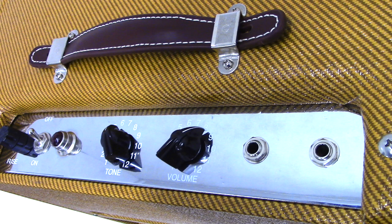The control panel is very simple. You've got a high and low sensitivity input on Switchcraft jacks, and a volume and a tone.